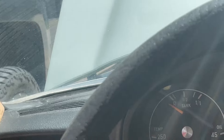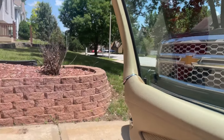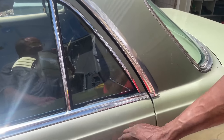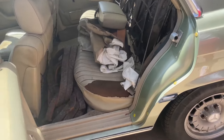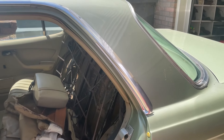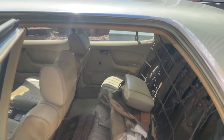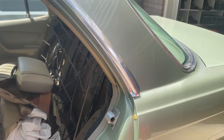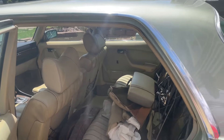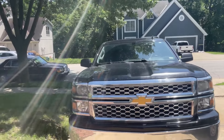We were joking about asking $55,000 for it, but in reality we're asking about eight grand. Immaculate body, suspension is good, and other than these two main issues there's nothing to it. It's just taking up room here in the driveway.